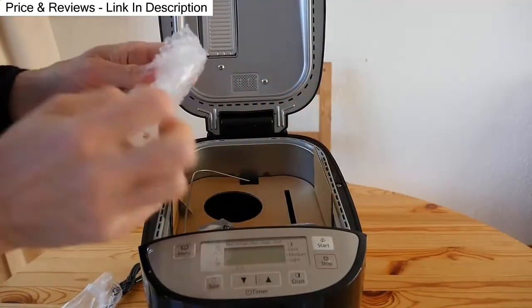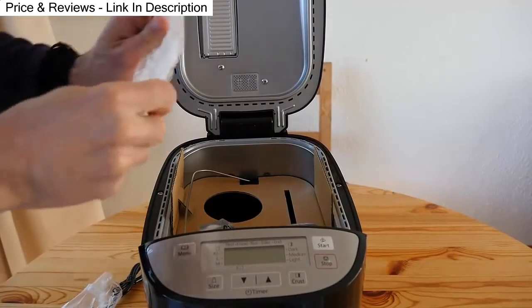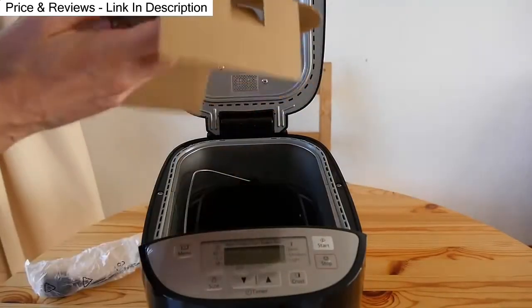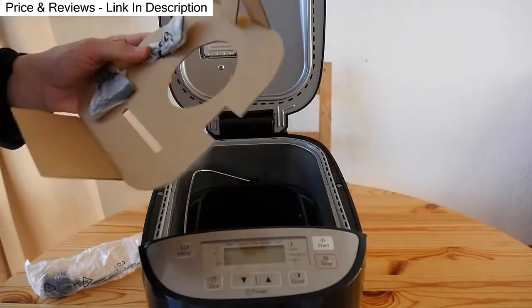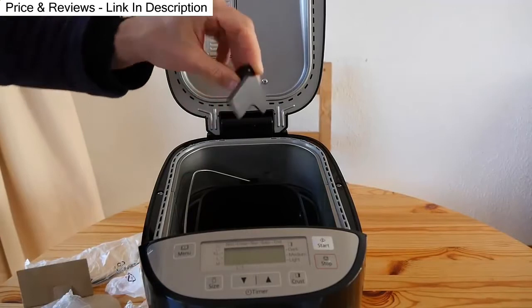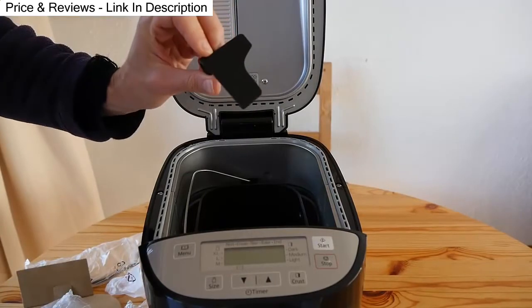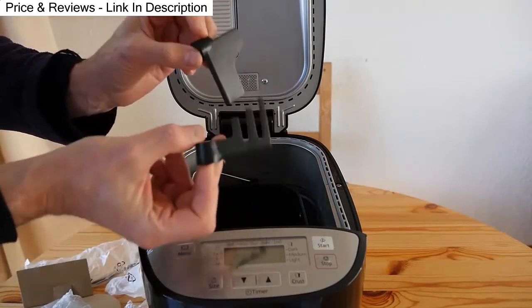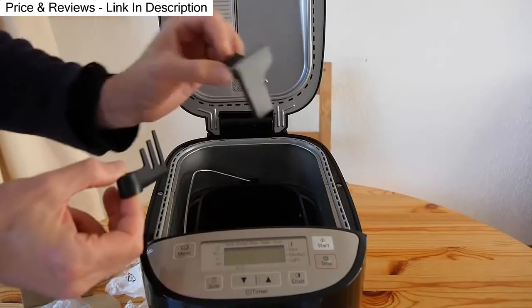There's a top for each sourdough cup — two cups, two tops. Then there are the mixing paddles, which the manual calls kneading blades. You get two kneading blades: one for rye bread and one for wheat bread.